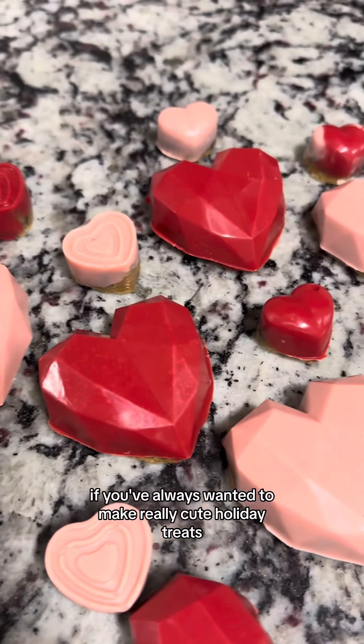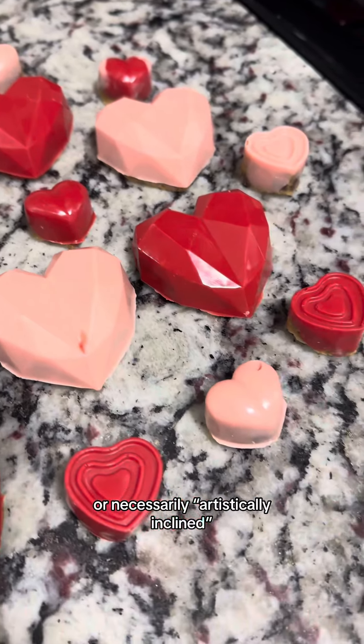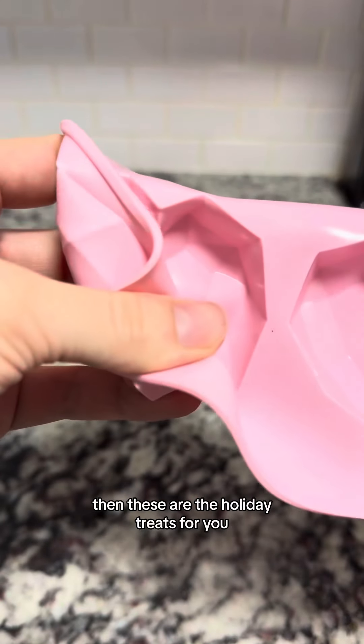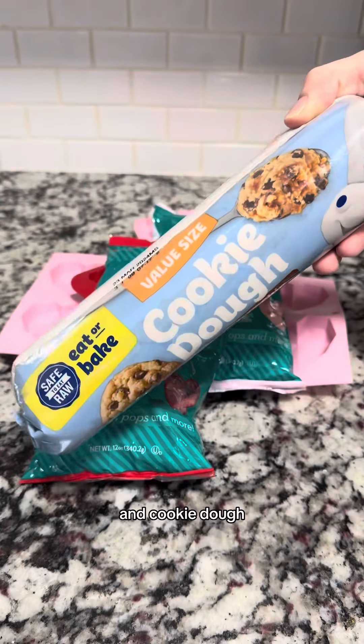If you've always wanted to make really cute holiday treats, but you're not a baker or necessarily artistically inclined, or you just don't have the time and patience for it, then these are the holiday treats for you. You'll need some candy molds, melting chocolate, and cookie dough.